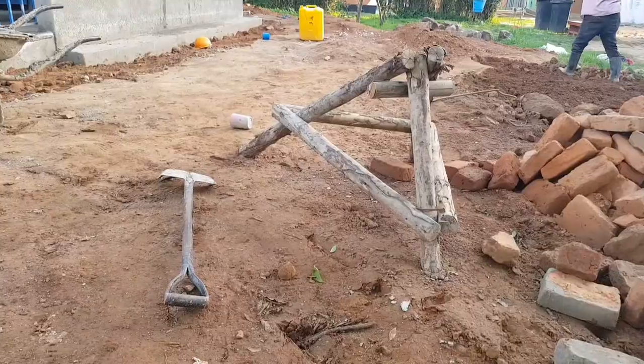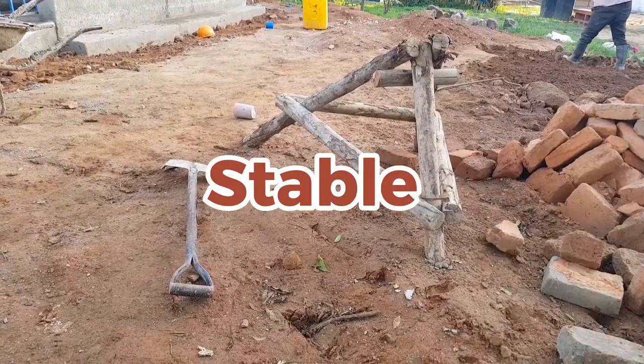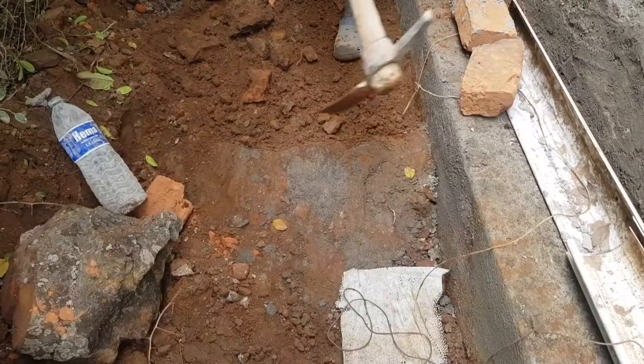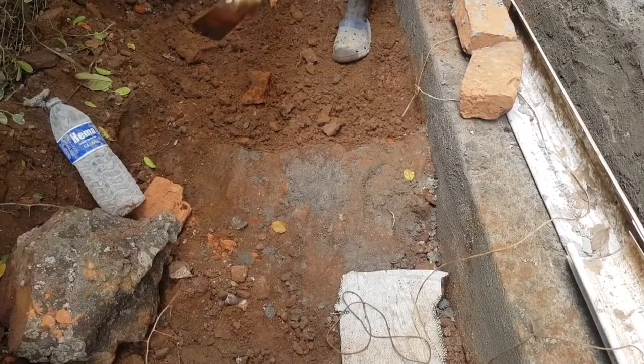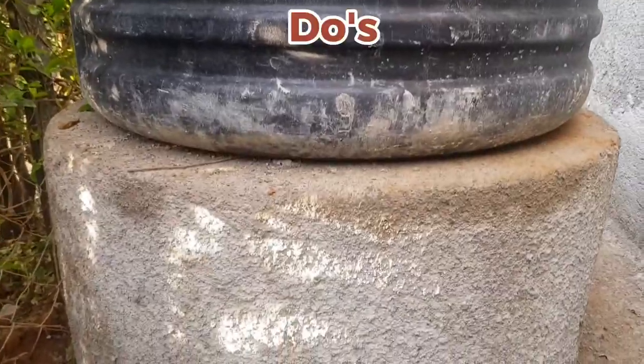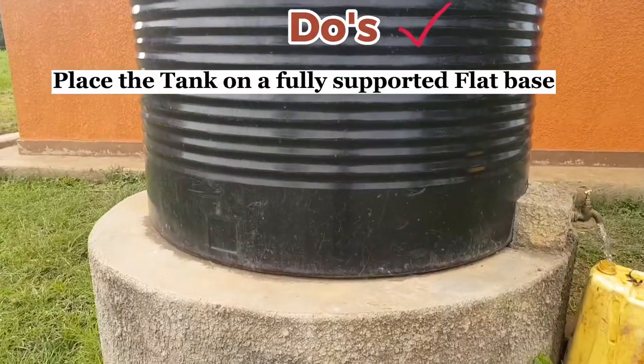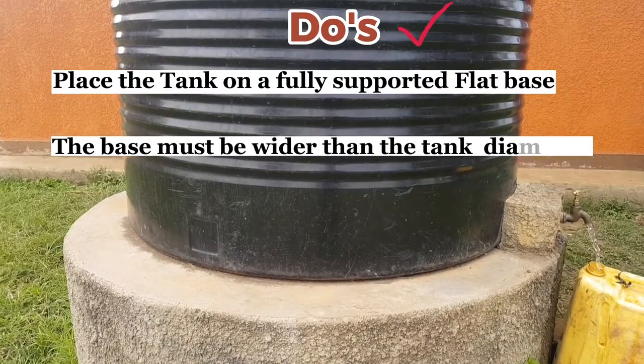When installing your tank, ensure that the ground is firm, stable, and level. Do not install the tank over buried pipes, cables, or any other utility connections that may require servicing. You must place the tank on a fully supported flat base, and the base must be bigger than the tank diameter.